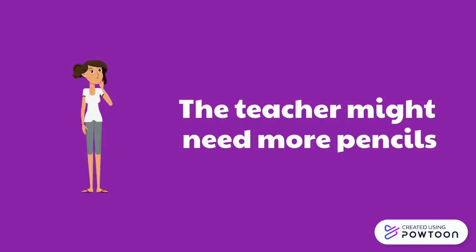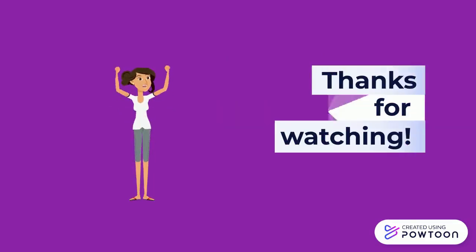The teacher might need more pencils. Thanks for watching!